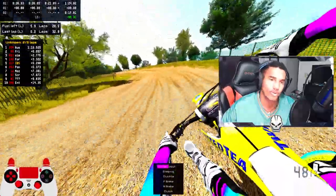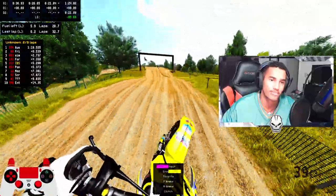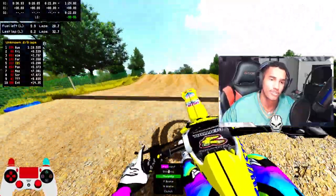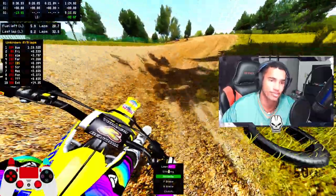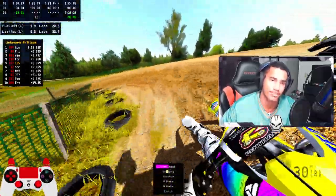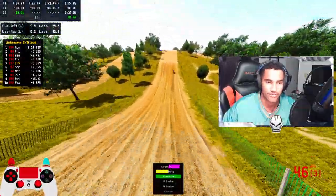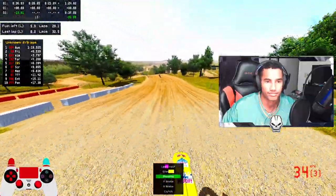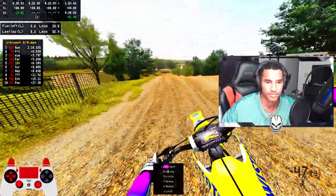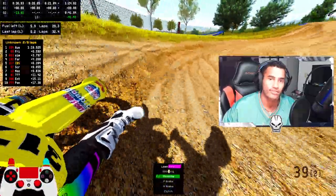If you guys are wondering why I'm pressing X and stuff to shift — I do have a Scuff controller that I'm using, so that's why my key bindings may look like that. I'm using paddles on the bottom of my controller, so you're probably wondering how I'm pressing X and moving with my analog stick. The more you know. I didn't notice that either — I'm also using paddles on the back. Gotta upgrade man, it's part of the wave.